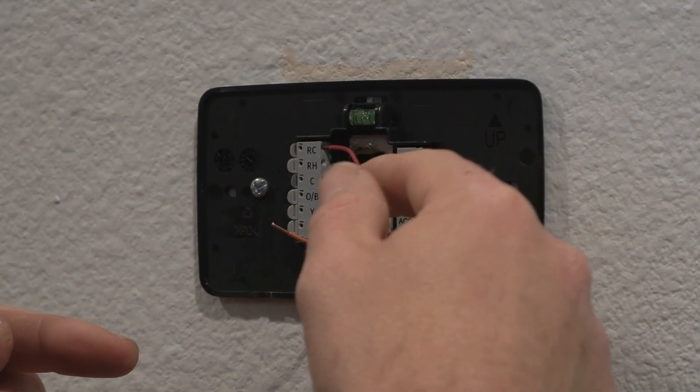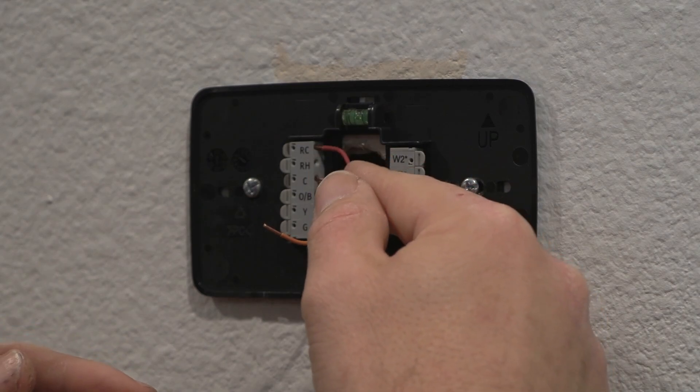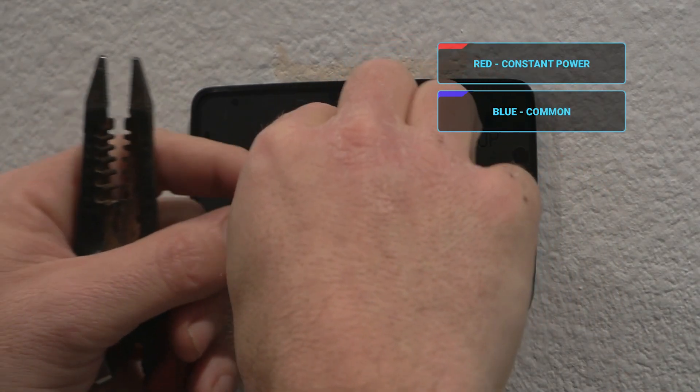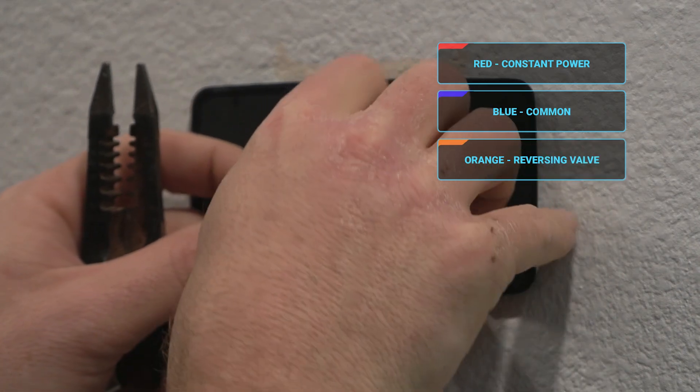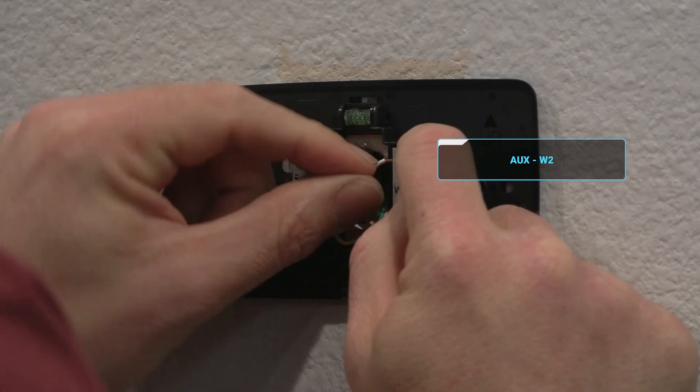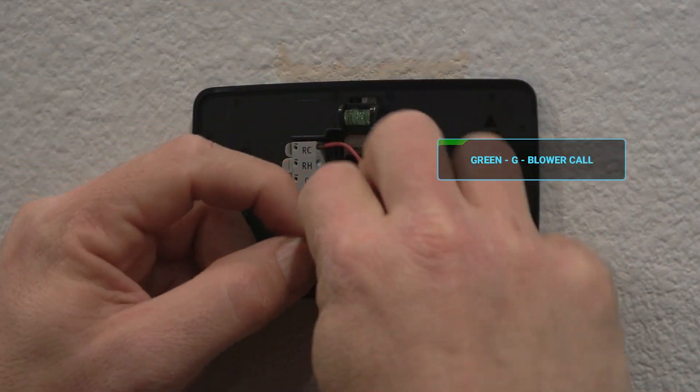I have my red and blue — red is the constant power and blue is the common. Now I'm hooking up orange, which controls our reversing valve. My auxiliary goes on W2. Green on G for the blower call.